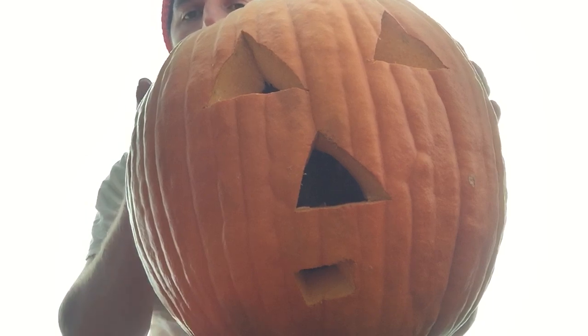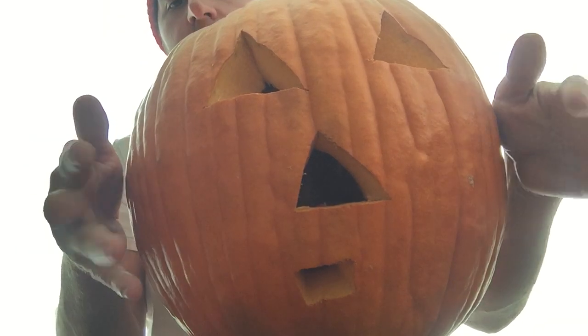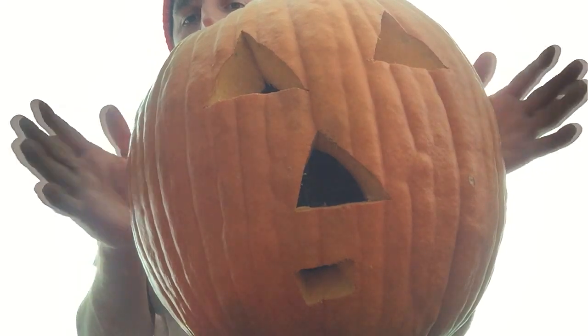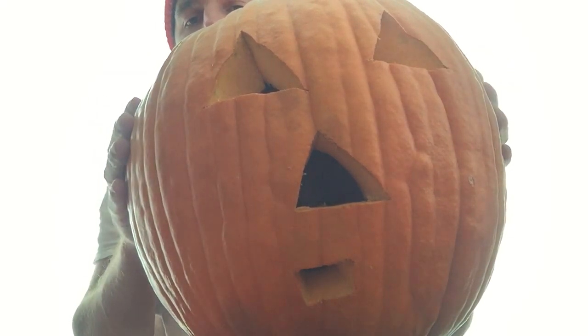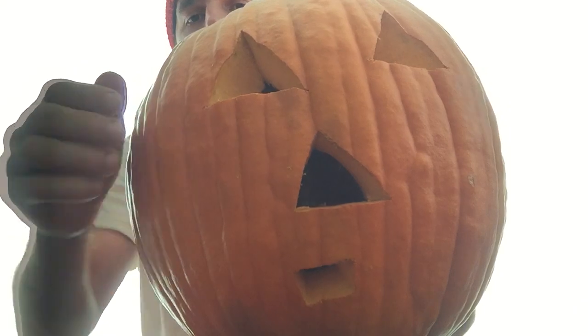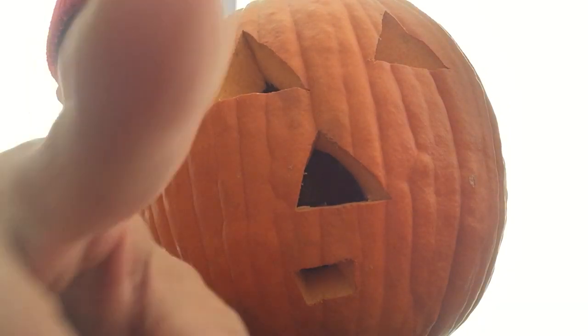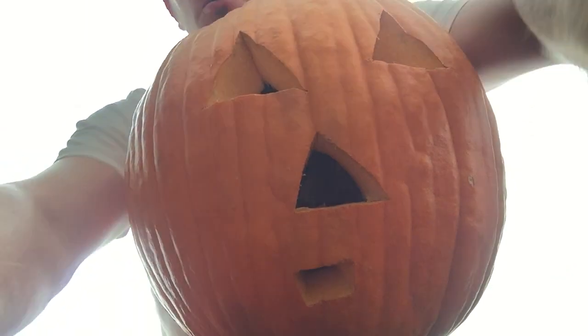Already, happy Halloween! Alright guys, stay tuned — happy Halloween!